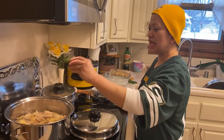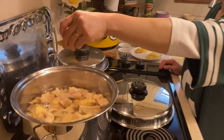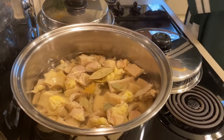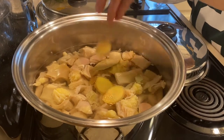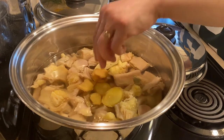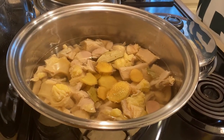Now it's time to add the bay leaves and the big slices of ginger. The reason for adding big slices is so you can fish them out later.